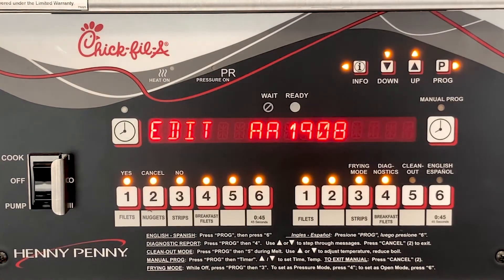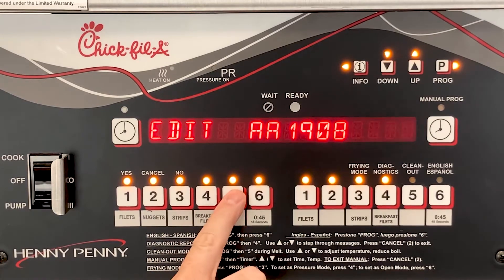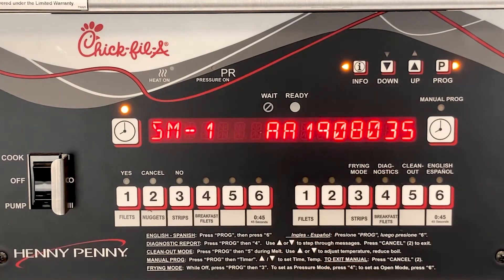After those are entered, press the P button to be able to enter the last 3 digits of the serial number. Once those are entered, press the P button to proceed and it will ask you to save the info entered. Press the number 1 button to save. Now that the serial number is entered and saved.